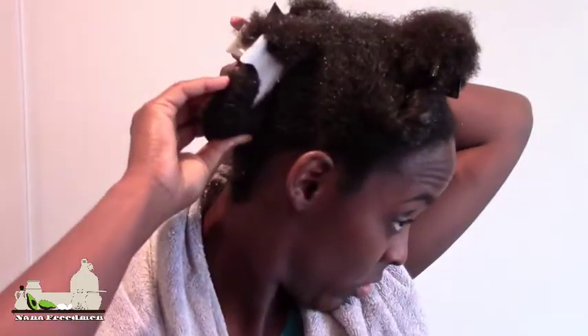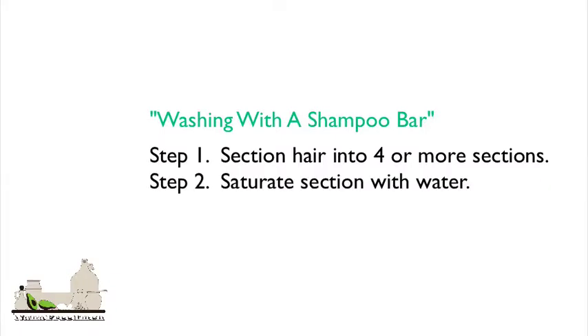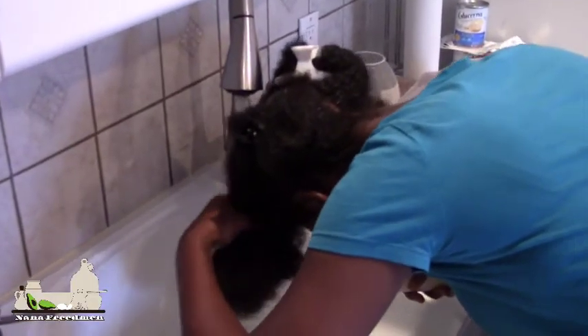As you can see, my hair is already sectioned off into 4 sections. Be sure to saturate each section with water.